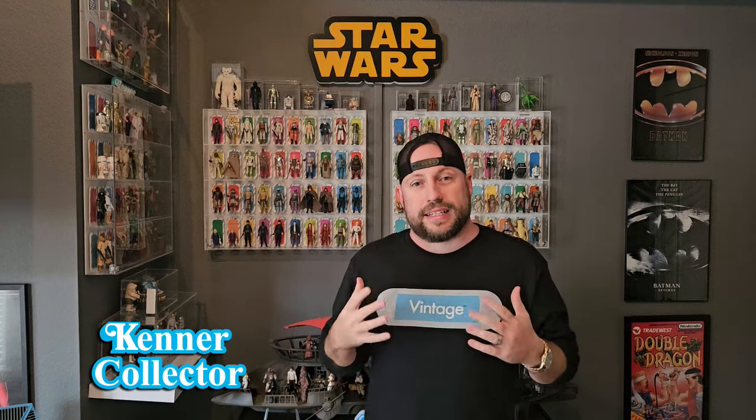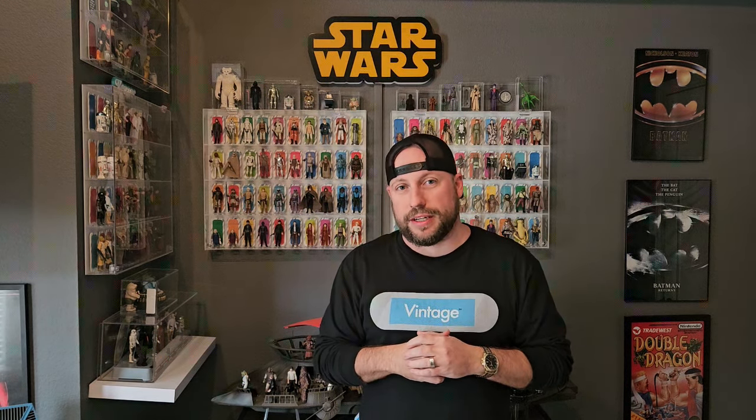What's up everybody, it's The Kenner Collector again. Hope you're having an awesome weekend. In this episode I want to break down some of the custom figures for the 3.75 inch vintage Kenner style. I have amassed hundreds of these over the years working with various 3D printing artists. People do amazing paint jobs like Keeper's Customs and Ouroboros Customs, so I'm just gonna showcase ten more of these today. Let's go check out these amazing figures right now.